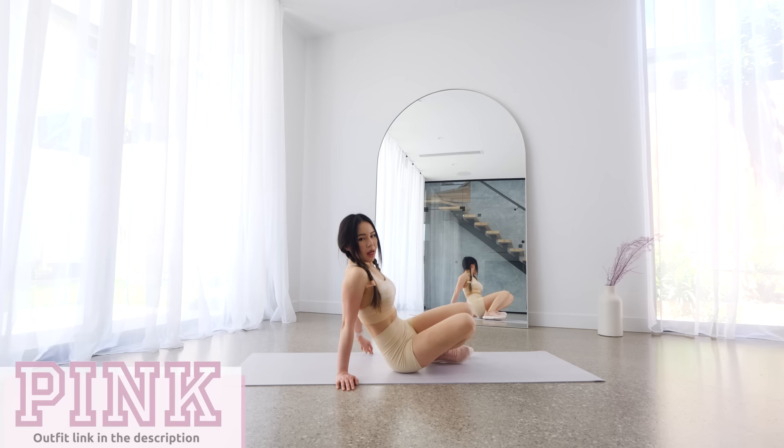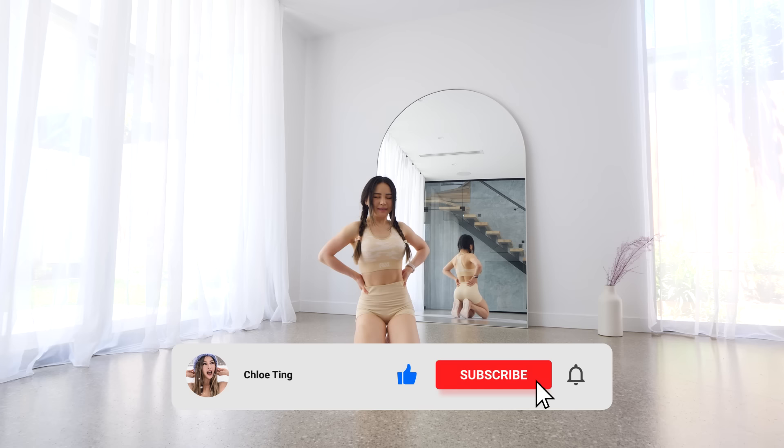And that's the workout guys. You have done well for completing this. Shout out to VSPink for sponsoring today's outfit. Smash that like button for me, leave a comment down below, and I'll see you in the next workout. Bye!